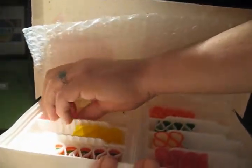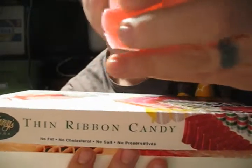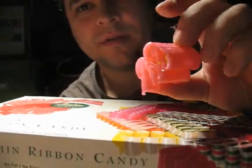Let's see what flavor I'm going to get here. This baby, that's the pink one. Oh, those are delicious. And it doesn't crunch. Yeah, that's delicious.